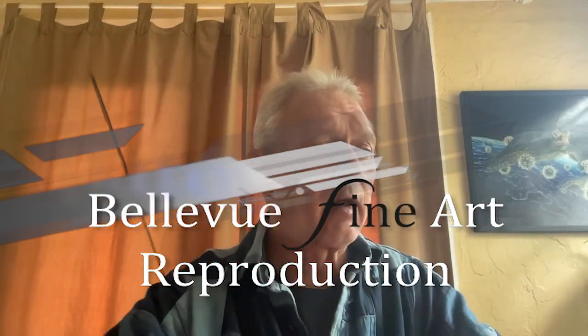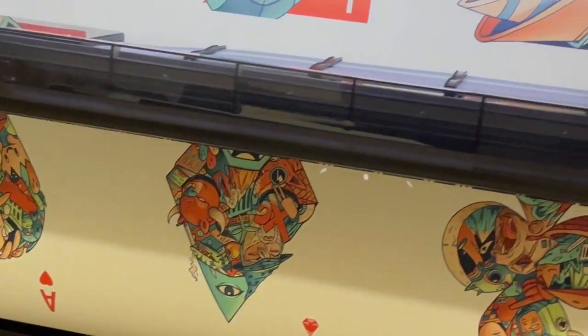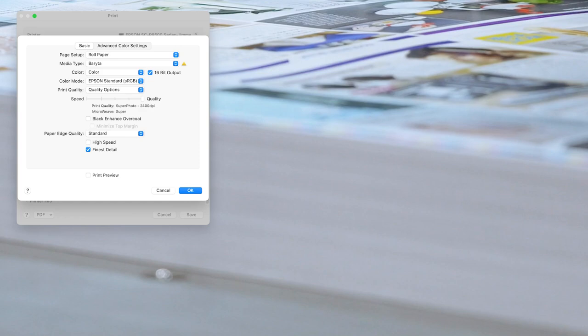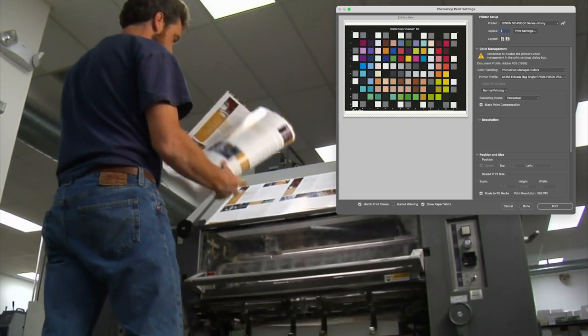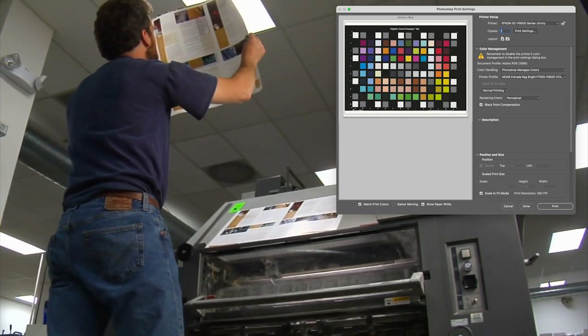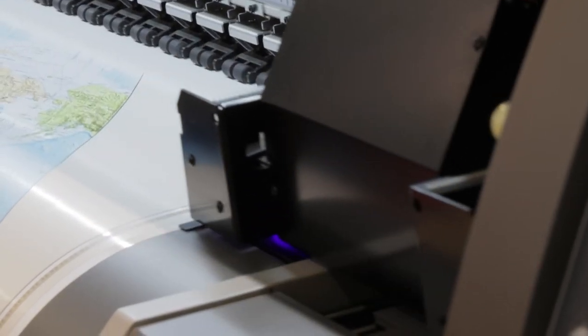One of the questions I get a lot is how should I print from Photoshop. We have a lot of clients who print from home — they have a home printer where they want to try and proof or judge what their colors are going to look like, and they want to print with the same settings as we do. I'm really not sure how to print from Photoshop because I don't do it very often.